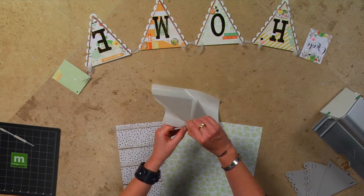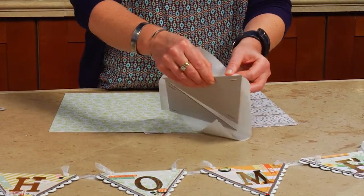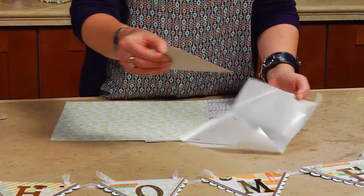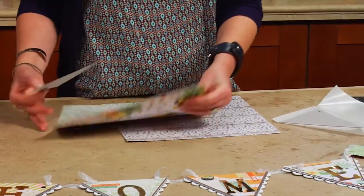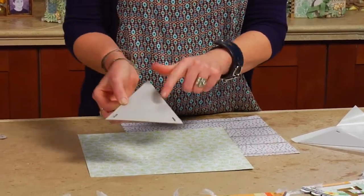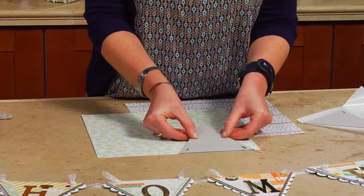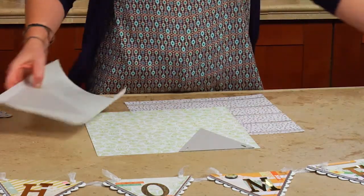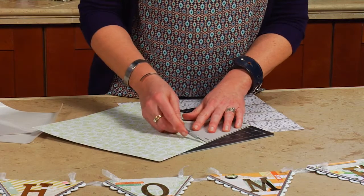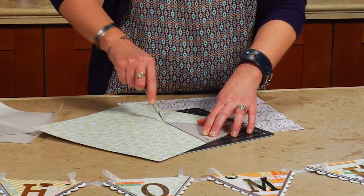I'm going to really gently remove the chipboard from the backing and I want to add some pattern paper to this chipboard. So the trick is, if I want this pattern to show, I'm actually going to put the chipboard with the adhesive on the back of that piece of paper, and I like to just line it up on the front. Then I'm going to take a craft knife and a mat and just really easily and cleanly cut around the chipboard.